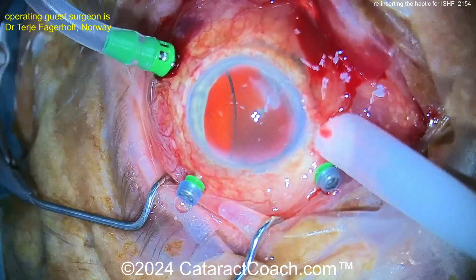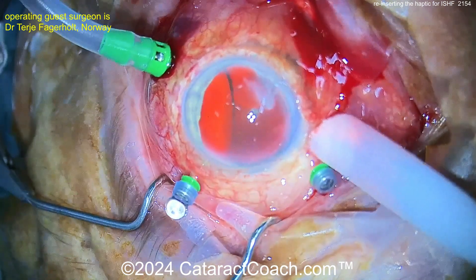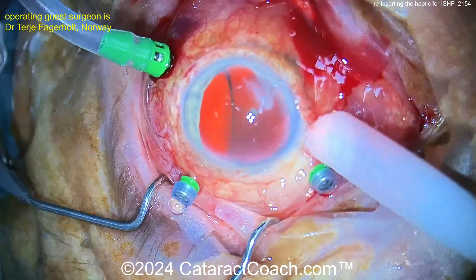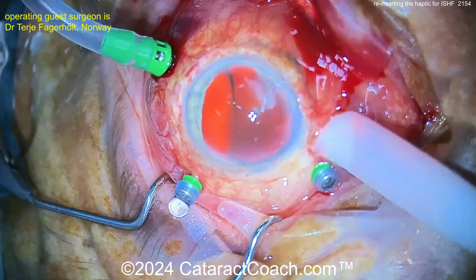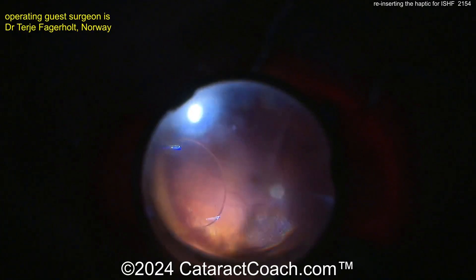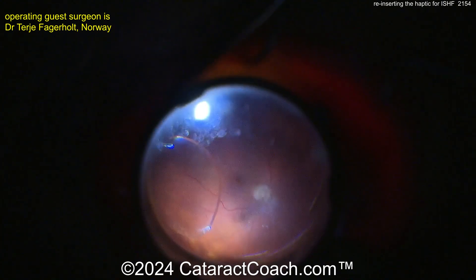So what ended up happening here? This lens — there have been many reports of disinsertion of the haptic. This is the Zeiss CT Lucia lens, and you can see this patient has an optic that's now well into the mid vitreous. There's the optic, and you can see it's missing the haptic. So now you've got to reinsert this.